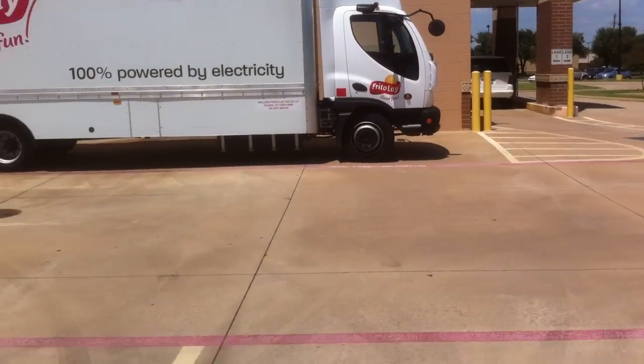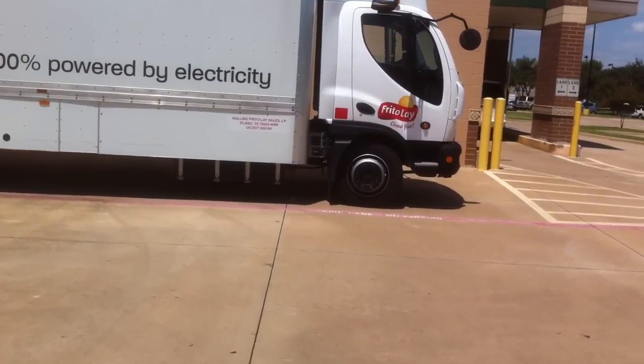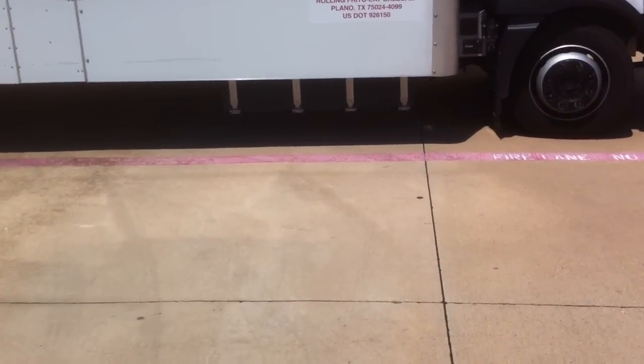This is my truck right here. I'm going to show you it because I figured you wouldn't mind seeing this. There's a big black box underneath there — that's one of the battery cells.